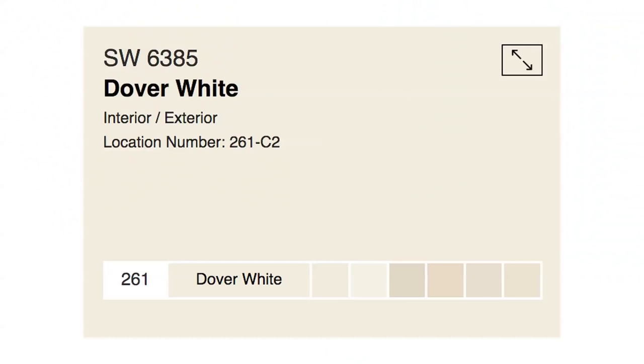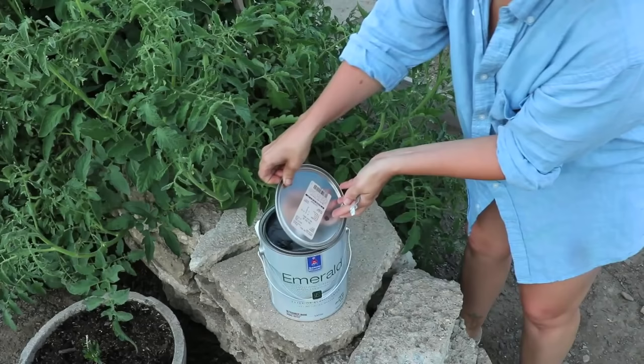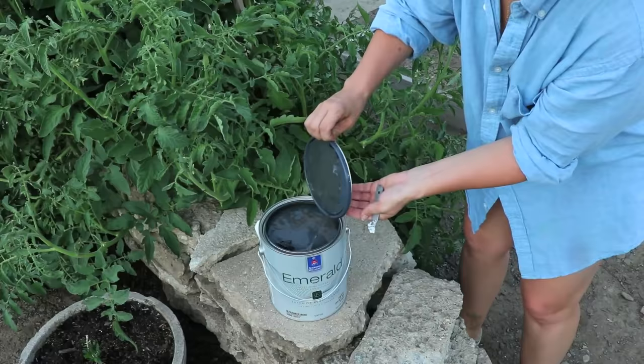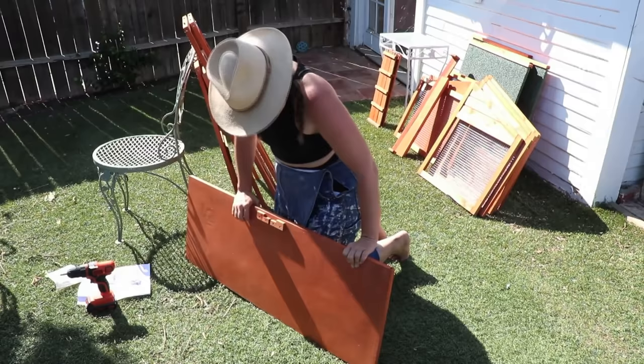It's just amazing, and I figured — it's a chicken coop, it's dirty. I live in dirt and dust, so I used Dover White because I wanted it to match my house, and I used Iron Ore, which is a dark charcoal that can read as black but is just slightly softer than black.